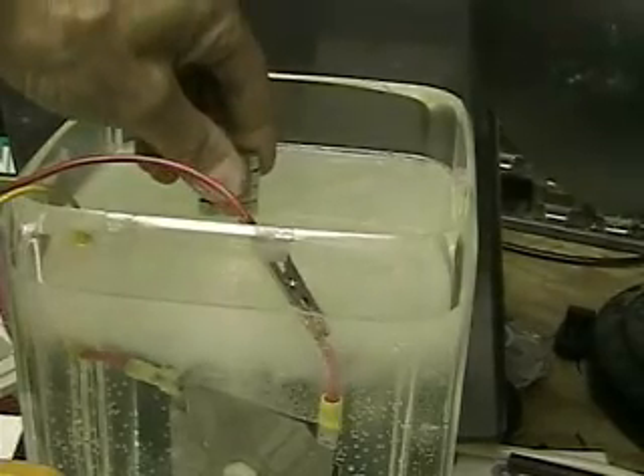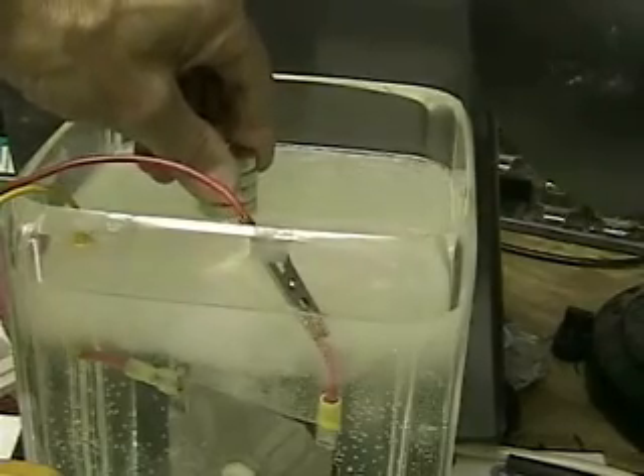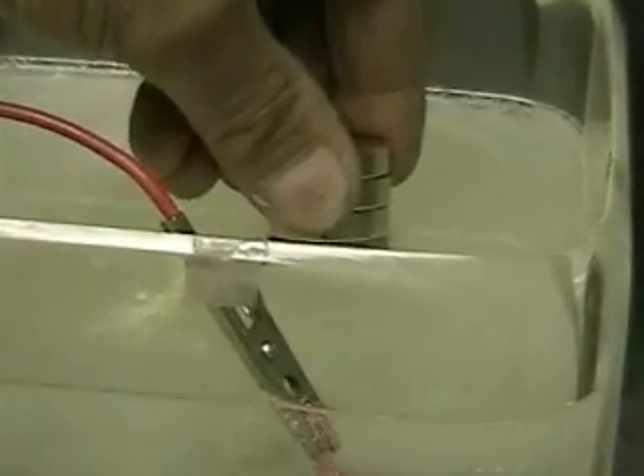Now we're putting the rare earth magnet into the hydrogen bubbles to see if closer proximity will make any changes. At this point, there doesn't seem to be any.